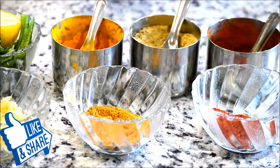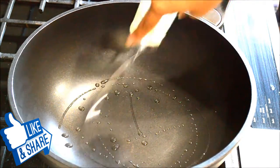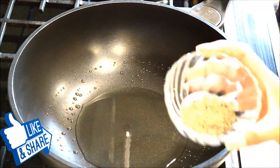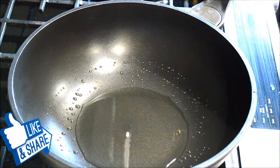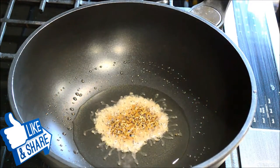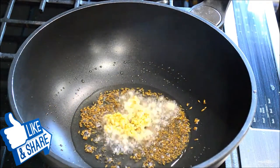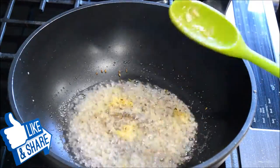Let's begin. Into this pan I'll be adding oil — you can also use butter, but I'm just going to use oil here. I also have two teaspoons of cumin seed and half teaspoon of mustard seed that I'll add into the oil once it's ready. Let them crackle — they're already crackling — now I'm going to add the ginger and garlic.